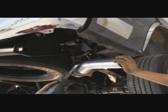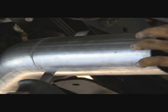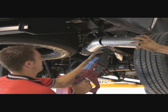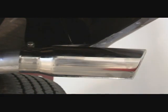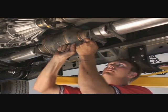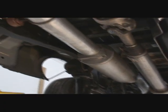To install the optional tip, cut the tailpipe to the desired length. Position the tip and tighten the bolt to secure it in place. Make sure all clamps are tight. This is the completed Bully Dog exhaust system.